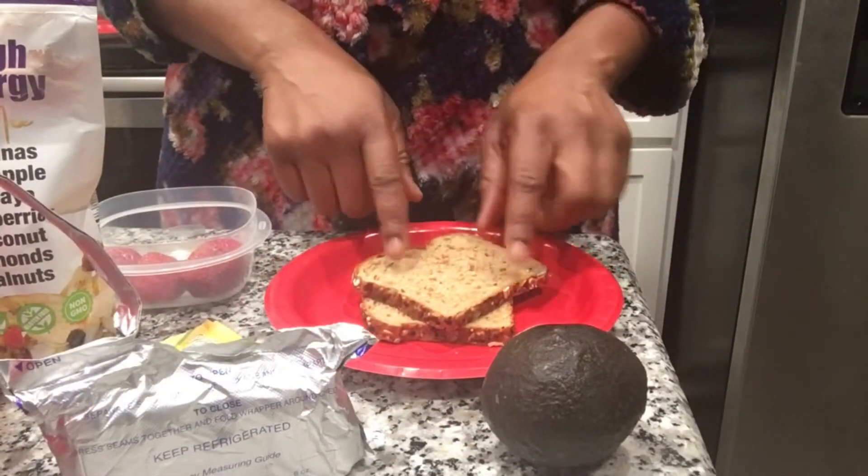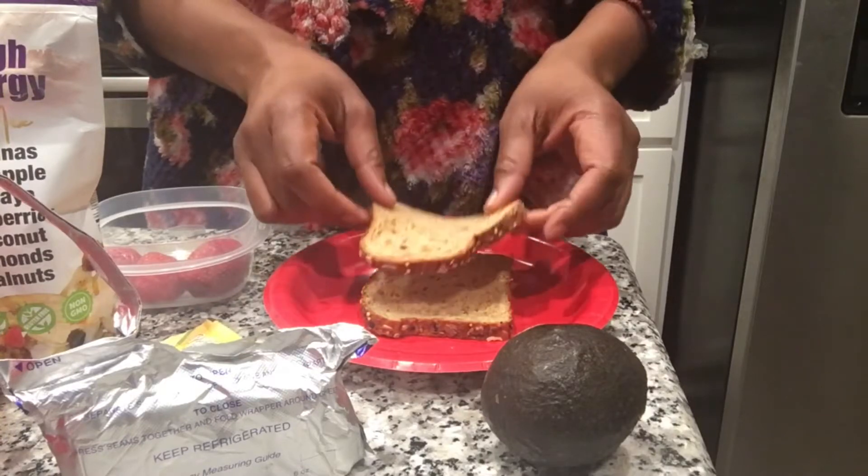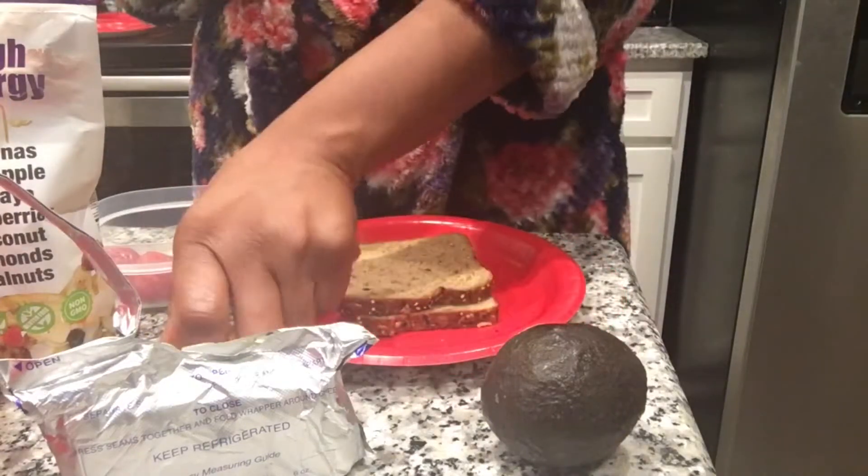Now if you want, you can actually toast this first. I do prefer it lightly toasted, so that's what we're going to do first. We're going to toast this real quick in the air fryer. We're toasting the bread.